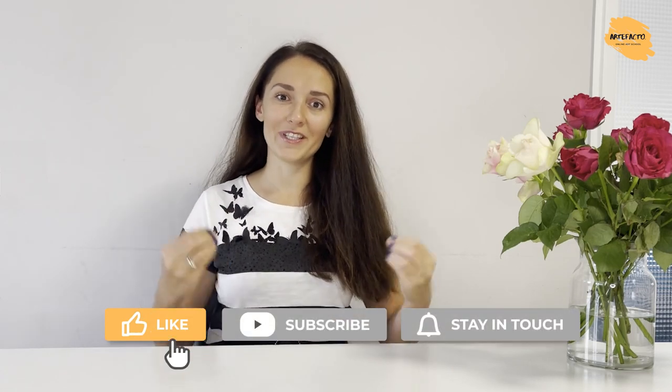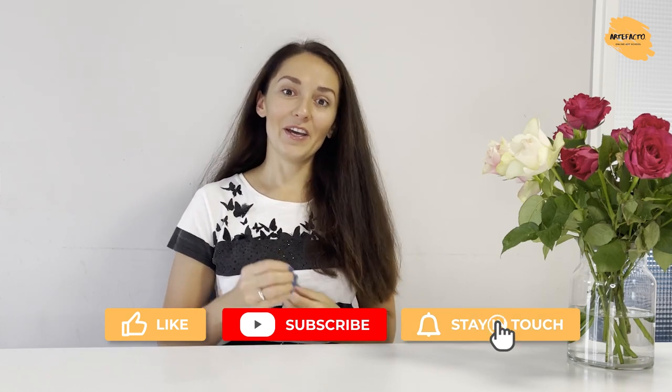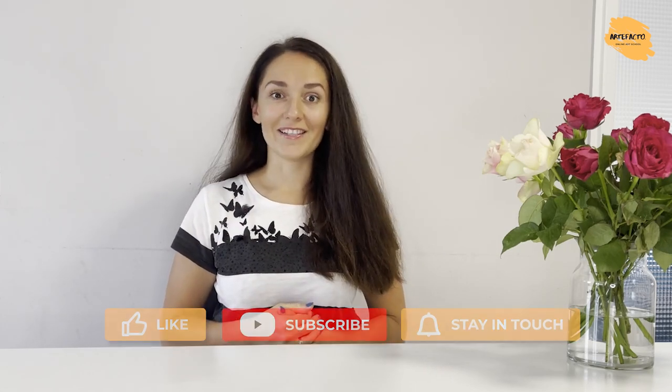With this, I would like to thank you all for being with us and for devoting time to your hobby and to improving your watercolor skills. Thank you and see you next time. Bye-bye.